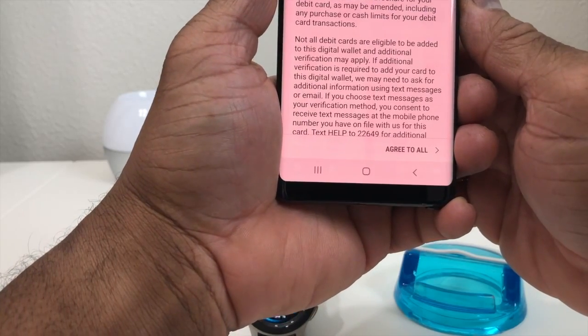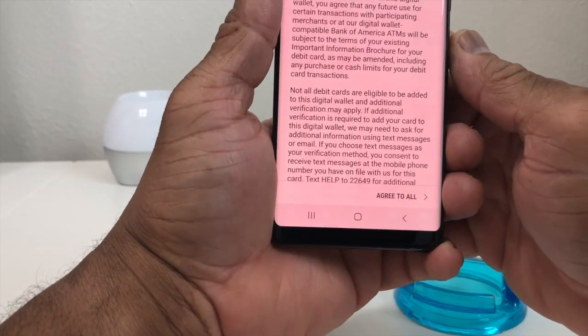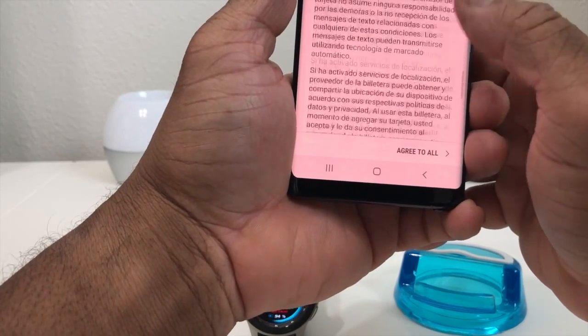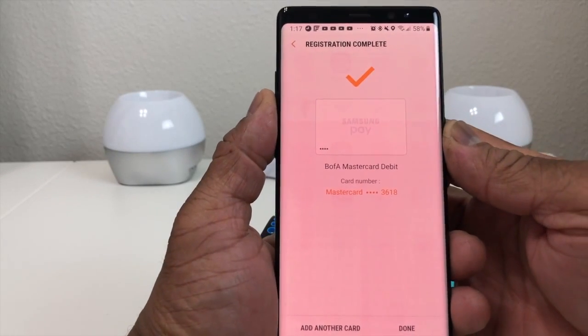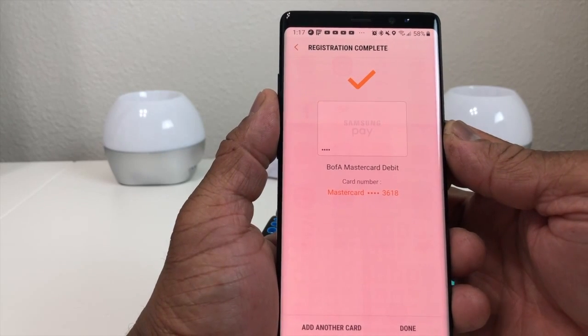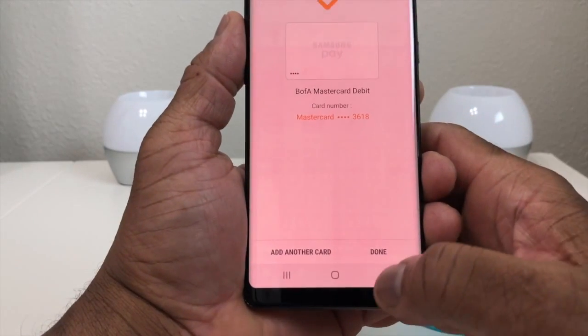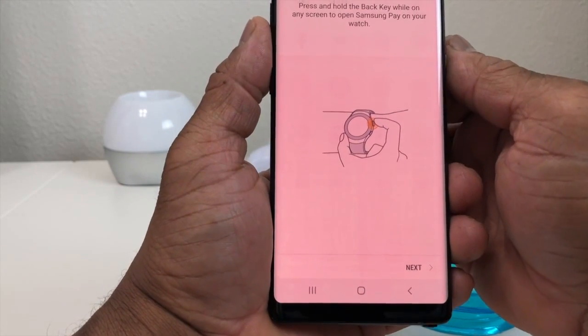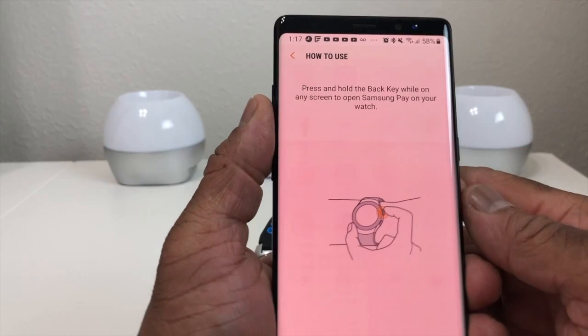Now it has validated the card information. You have to sign off on the terms of service — slide through the information, read it, and then hit 'Agree to All.' It has finished and now it says registration is complete. It shows the Bank of America card and all you have to do is hit Done.